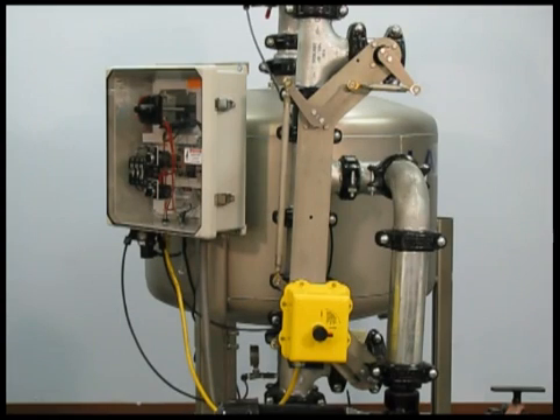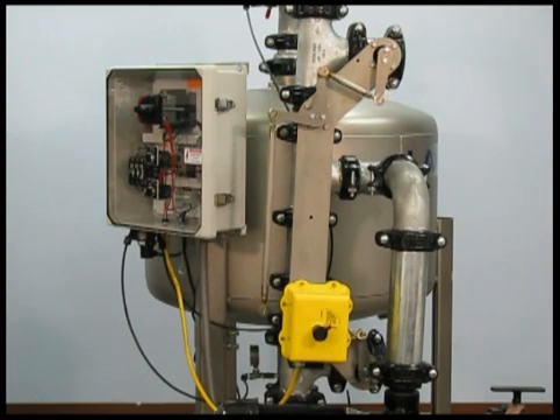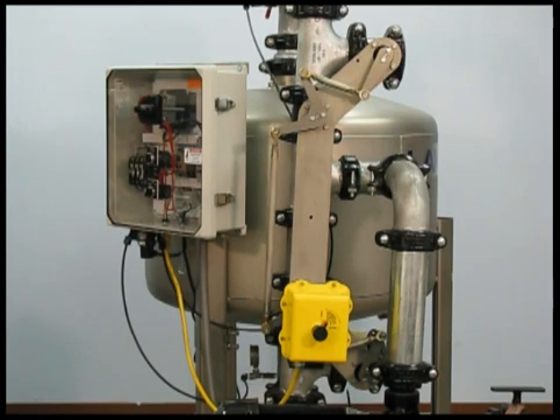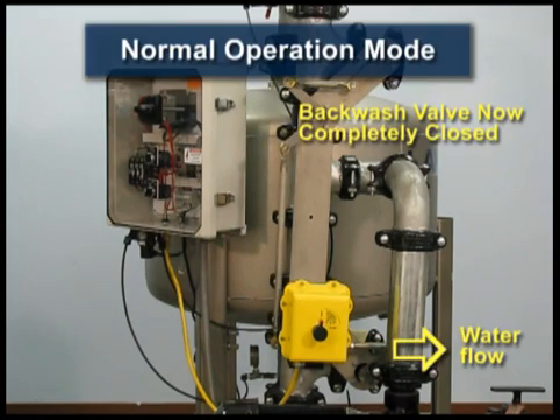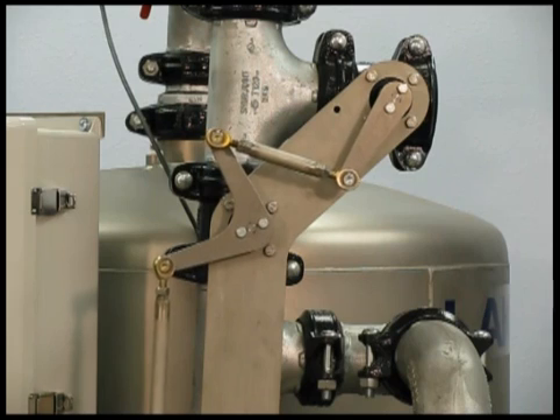At the end of that time, the linkage reverses itself and closes the backwash valve and returns the sand filter to normal operation. This close-up shows the linkage action in finer detail as it opens and then closes the backwash valve.